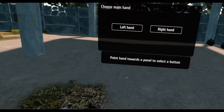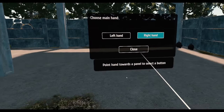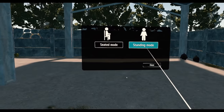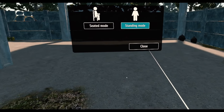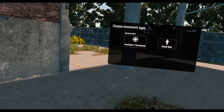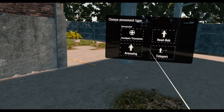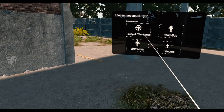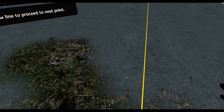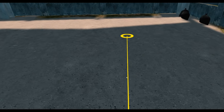Choose main hand — right handed. I am in standing mode. Choose movement type — head bob... let's choose thumbstick. Arm swing — that's hilarious, but it's not working. Let's just thumbstick it. There we go, perfect.